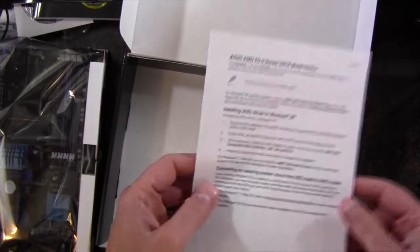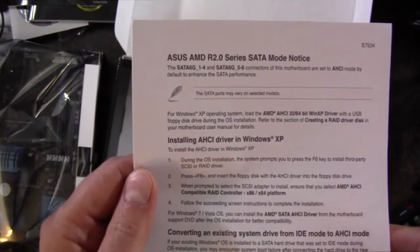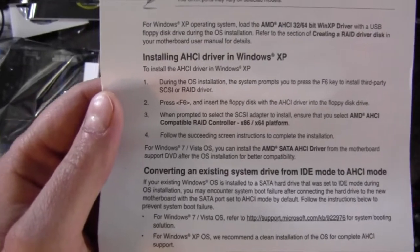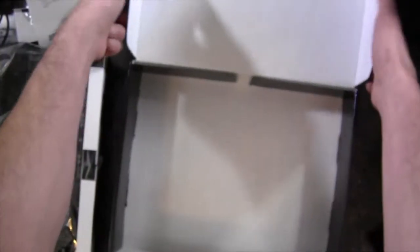And we have a R2 series SATA mode notice, just talking about the SATA mode that's available — the AHCI driver.